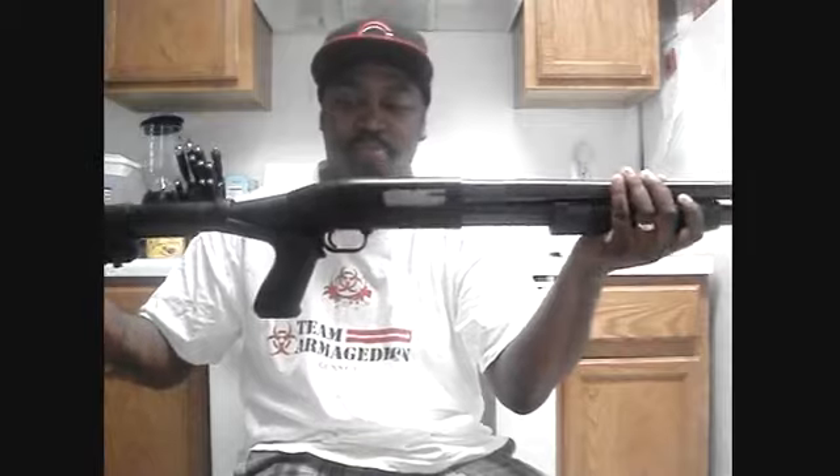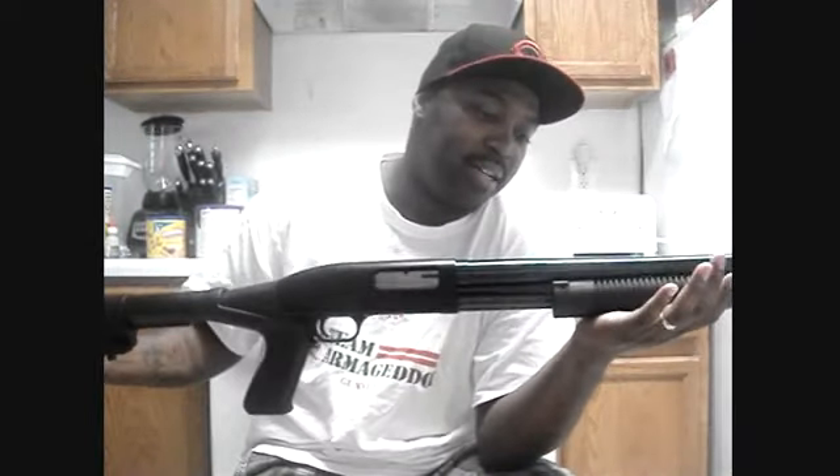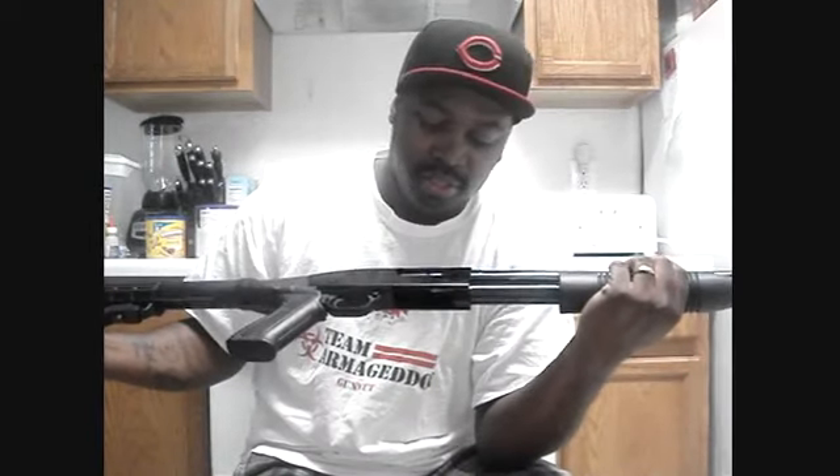I was also shooting Remington low-recoil reduced loads — those are really good loads. I bought this brand new, 200 bucks out of the local gun shop. That's how much they run; sometimes you can find them cheaper. People call them knockoff Mossberg 500s, but they're not knockoffs — they're made by Mossberg.